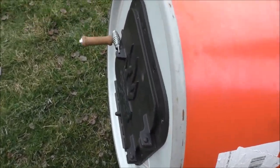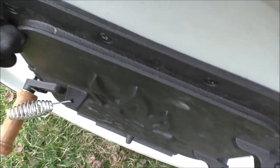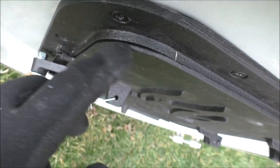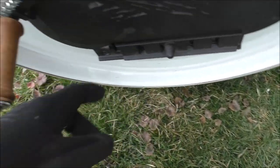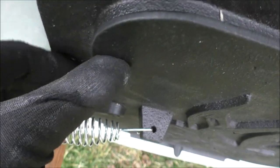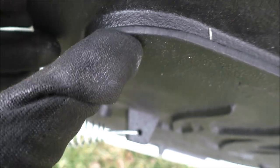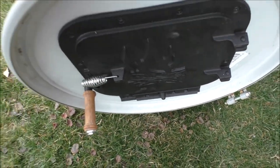I'm also gonna get the gasket because you can see here a little bit of air is gonna leak through — not so much on this side but definitely on this side, because it doesn't pull in flush. I can push it in a little bit with my fingers.